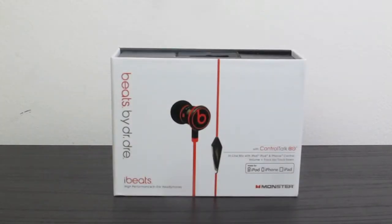Hello and welcome back to the channel. Today I'm going to be unboxing a pair of iBeats by Dr. Dre. So let's get into it.